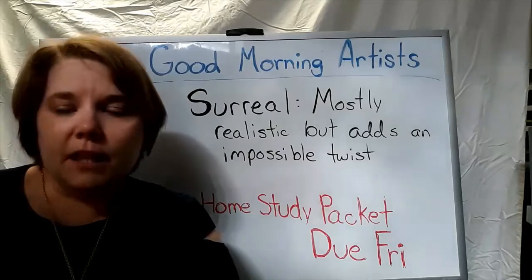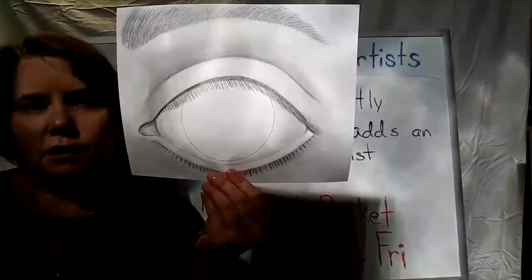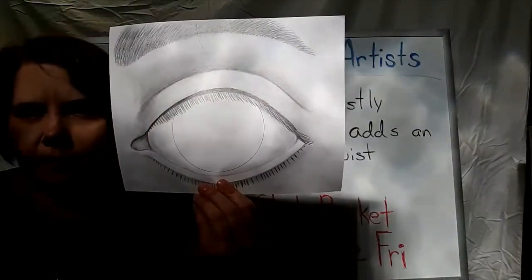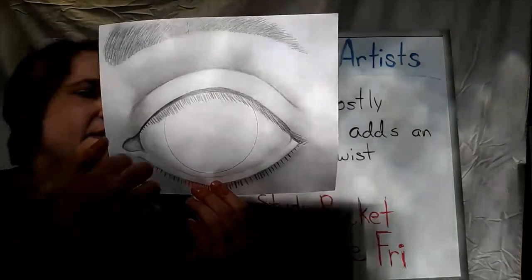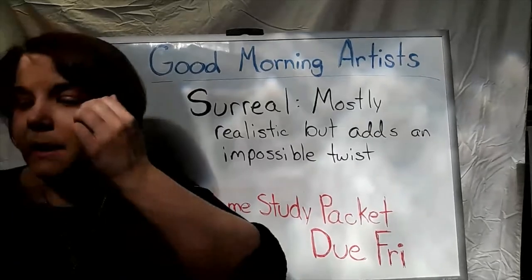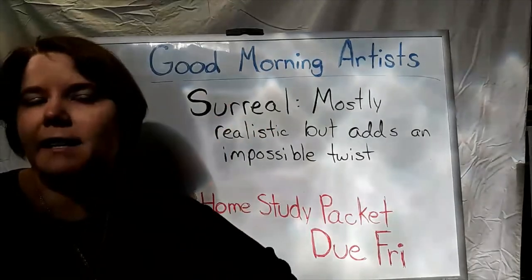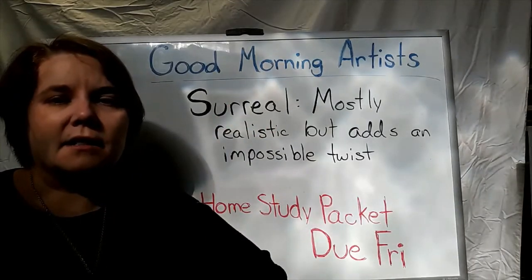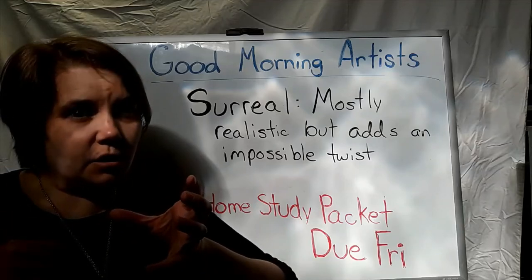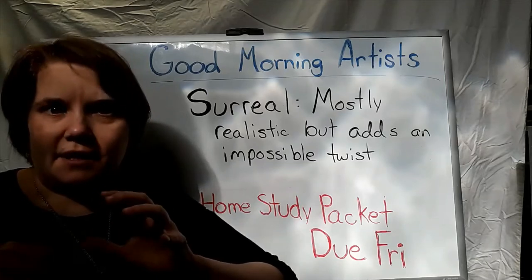Yesterday we were working on our beautiful eyeball. I've already seen a couple people starting to turn these in and show off what they have done. Remember, this is not finished yet - that was just part one of our whole assignment. We're still going to work on the middle of it today. And today we're going to be adding what is called a surrealistic element. Surreal - word of our day - is something that is mostly realistic and then has one little thing in it that's a little bit of a twist, something that's just a little bit off.